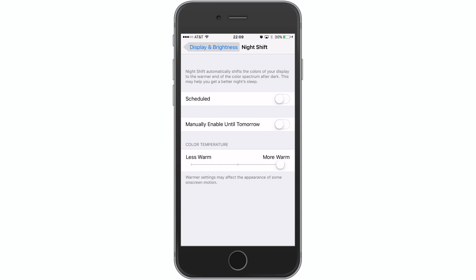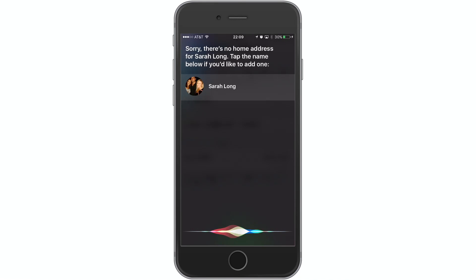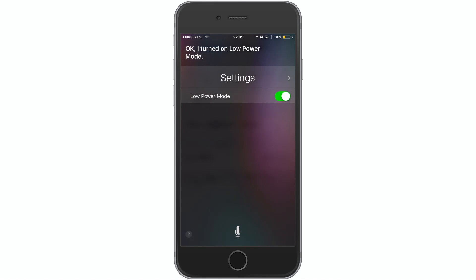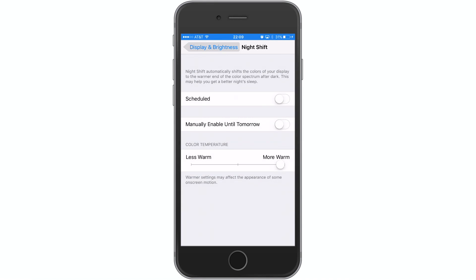From this screen, I'm going to activate Siri and say 'Enable Low Power Mode.' Okay, I turned on Low Power Mode. Now Low Power Mode is on, and if you go back you'll see that I can still actually toggle Night Shift on. You're going to want to hit Manual, so I'll tap on Manual and now I have both of them on.